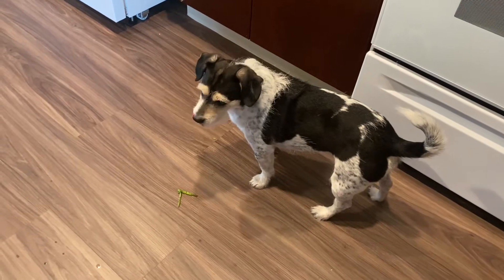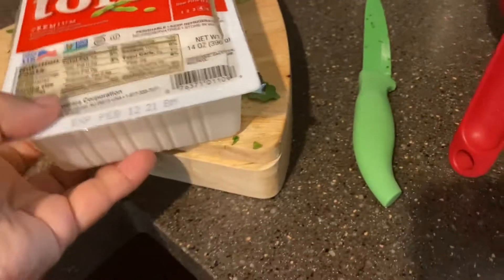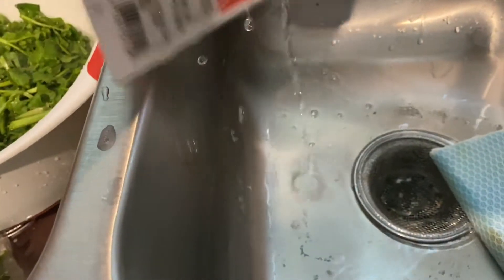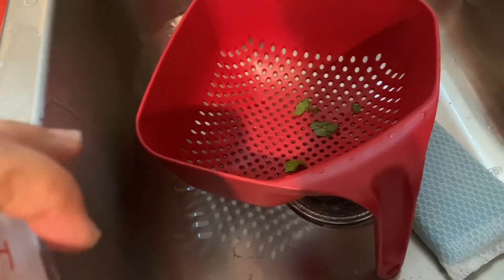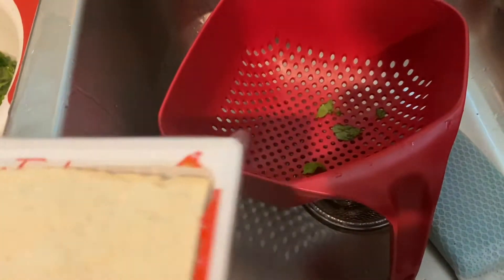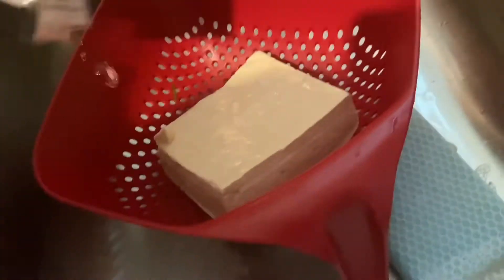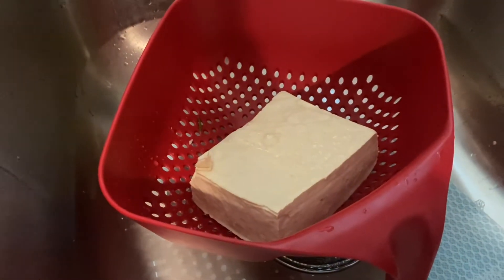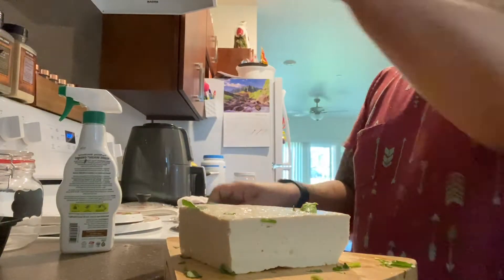She doesn't like it, alright. Now I'm just draining this so I can let the water out. Let's put it in the strainer for now so that it can get all the water out. And for the tofu, I'm just gonna cut it up in squares.